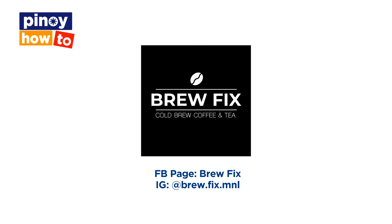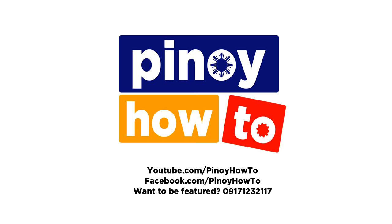You may place your orders through any of our social media accounts — Facebook or Instagram. On Facebook, find us at brew.fix, or on Instagram at brew.fix.mnl. Our deliveries are booked through Lalami. We'll see you next time. Bye!